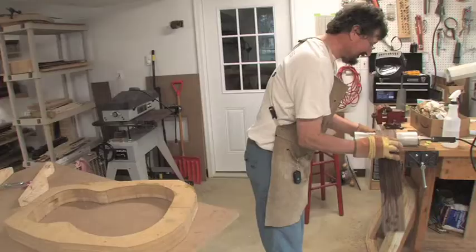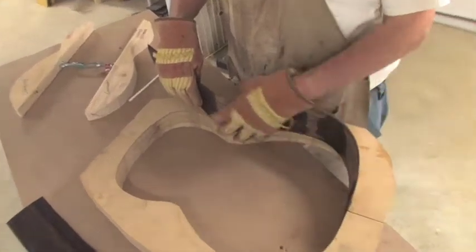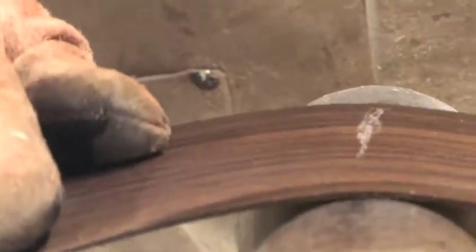This is the sides of the guitar. And I'm bending it to match this mold that I've made of the shape of the guitar. When I get done, it'll fit in that mold perfectly.